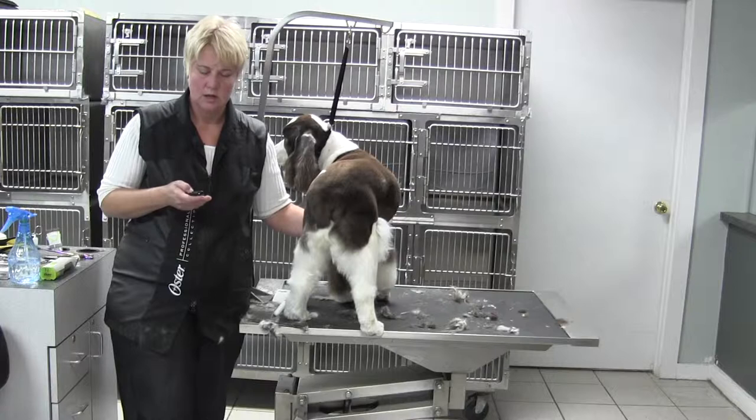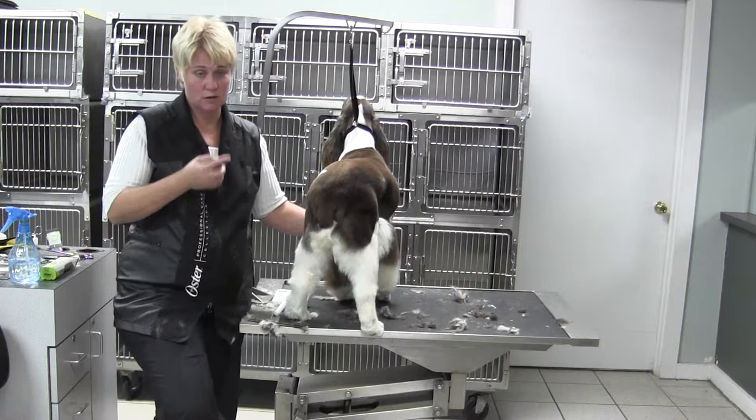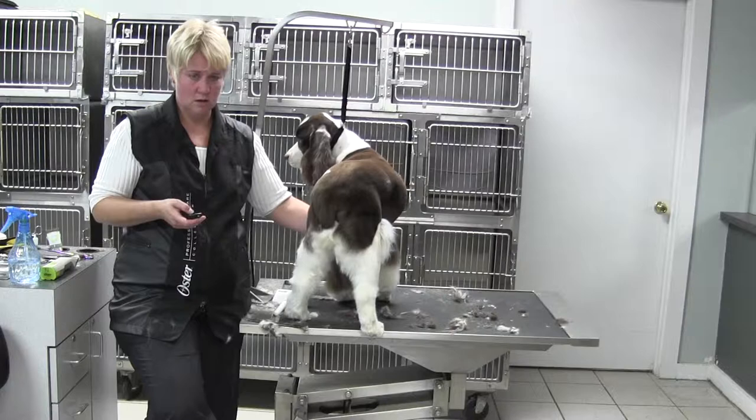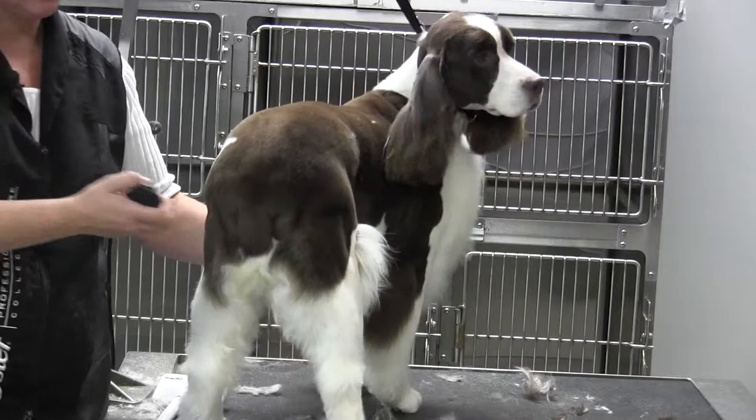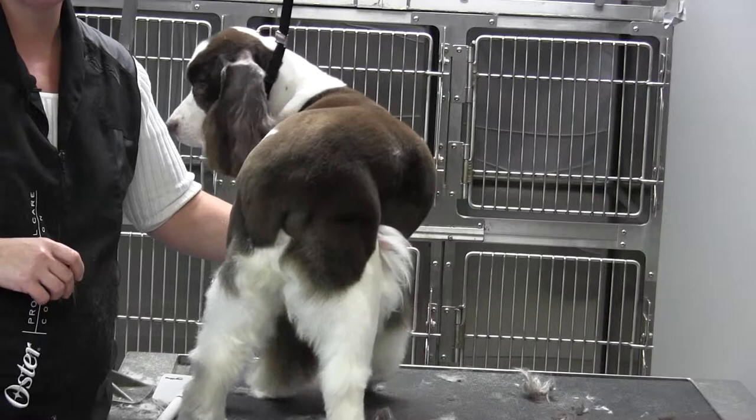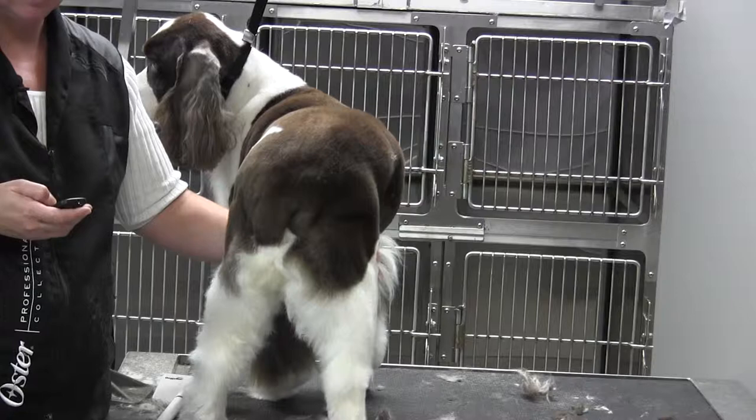Hey, Chris here with Fancy, the Springer Spaniel. We're going to work on the Spaniel tail. Spaniels can have long or short tails now because in England and a lot of the European countries, as well as some of the South American countries, are now leaving the tails on. So she has the tail. Typically what they're doing is they're either leaving the feather, the flag like a setter, or some of them are actually just removing it completely. But I believe that the feather on this particular breed looks nicer.